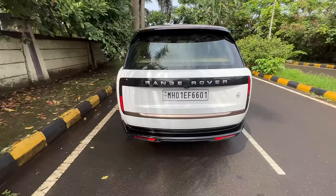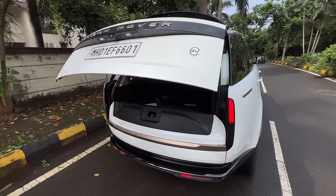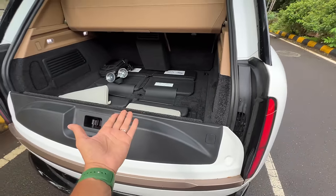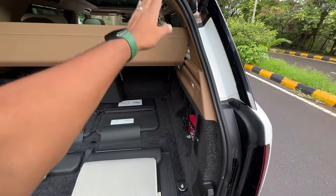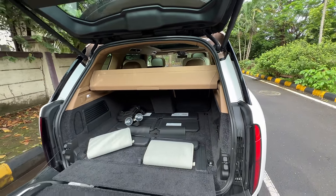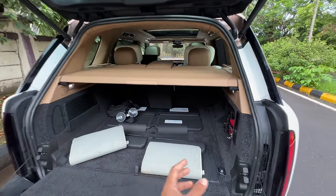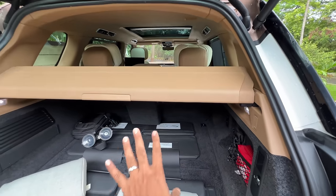The boot is freaking massive — I just press a button and it opens. There's a party trick here because it gets something known as an event suite — basically the tailgate event suite. I press it manually to open this lower section. Whenever I open this boot, the parcel shelf goes back; I can manually push it ahead if I want. There's also an electric button for it. This car pushes the very boundary of what can be electric — crazy amount of electrical bits and electronics.